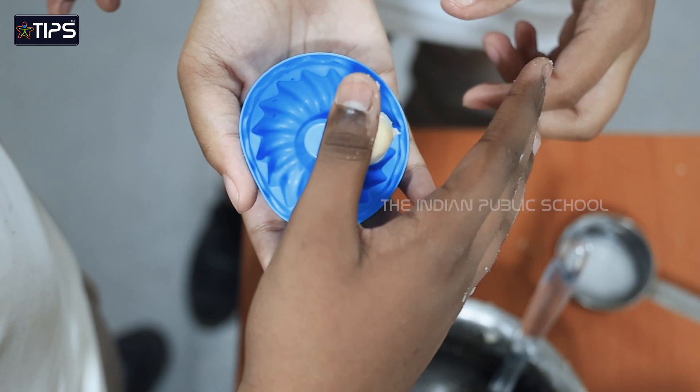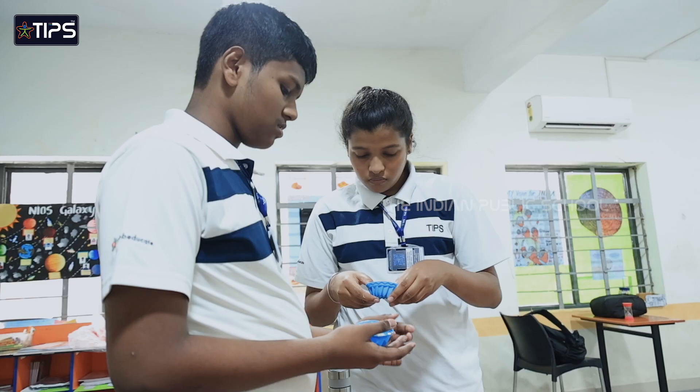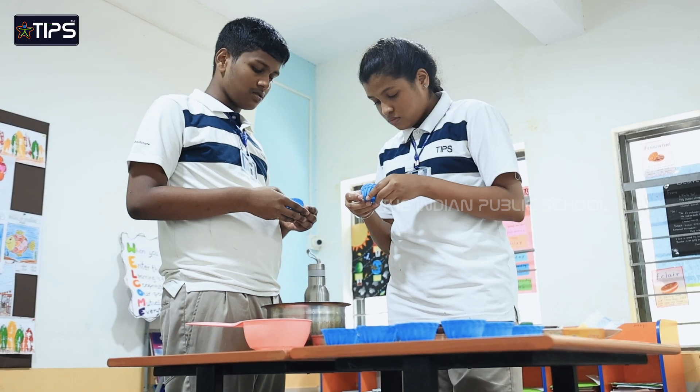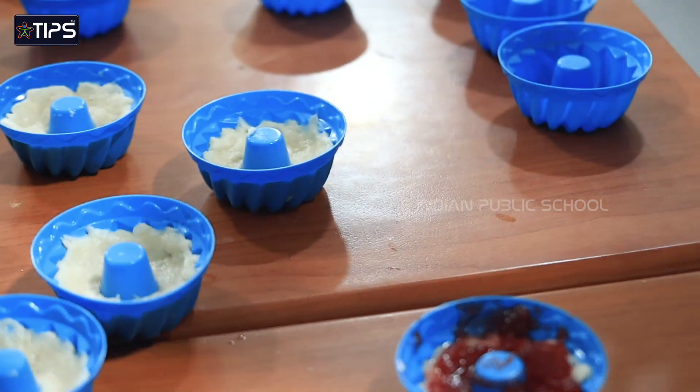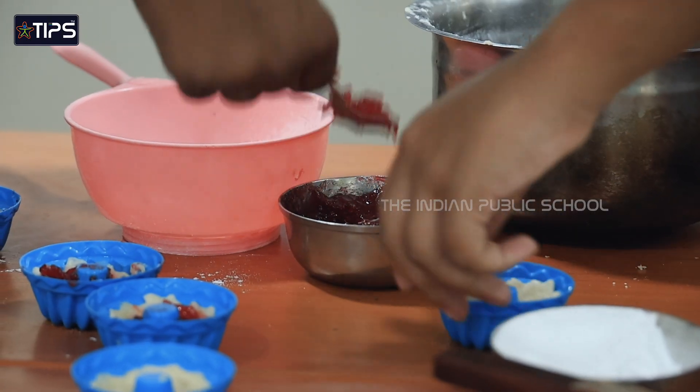Take the mold, add half amount of dough and put it in the mold. Spread it, then add a little jam at a time in the middle of the dough.